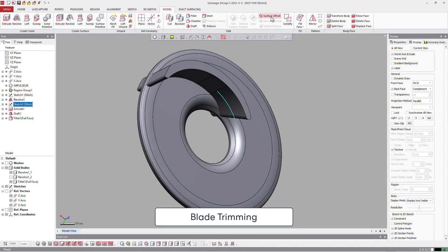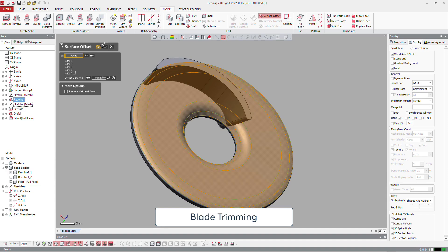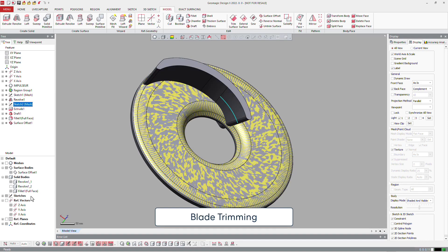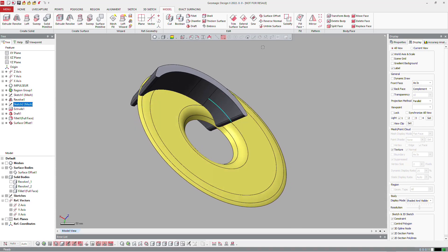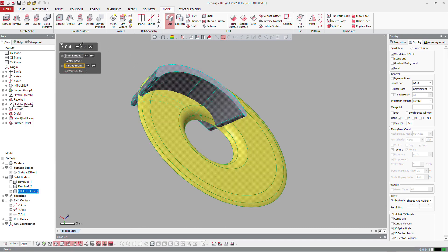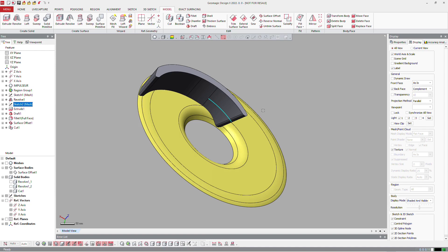We will need to extract the inside of the bottom. That will help us to cut the solid body of the blade. So just cut it, select the surface body and the solid body, and then keep just the part you need to keep. Of course this surface body is useless now, so you can delete the body.